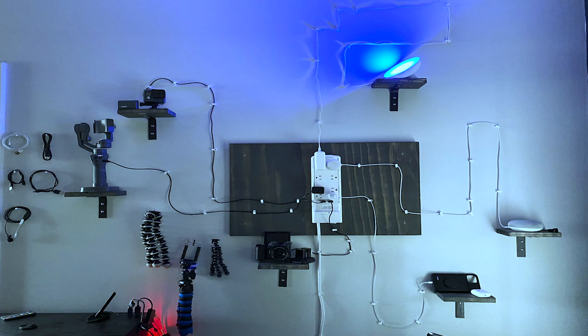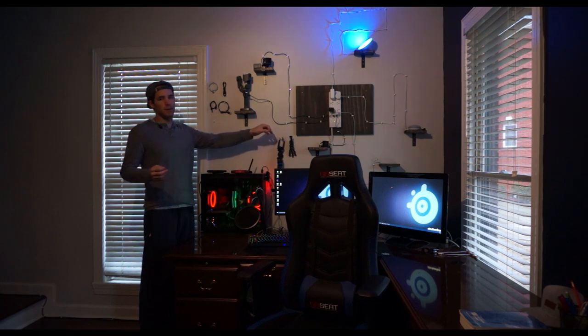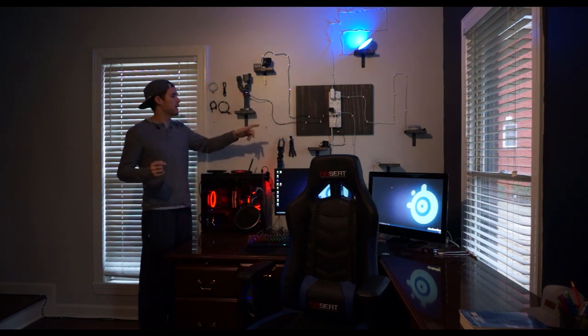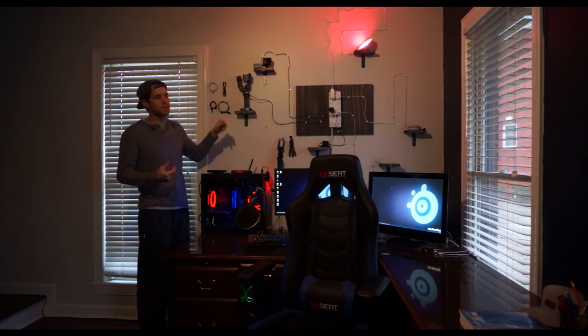I wanted to walk into my office studio and see everything at a glance. If I need my gimbal, it's there and it's charged. If I need batteries, they're there and charged. If I need a cable or my microphone, it's all at a glance — I don't have to dig through a drawer or go through bags. Everything is out in the open, charged, and ready to go. If you decide to build this, you'll need to account for the wires and how long they are and the type of design you want. For instance, I knew I wanted my gimbal in a certain spot and had to run the wire accordingly.